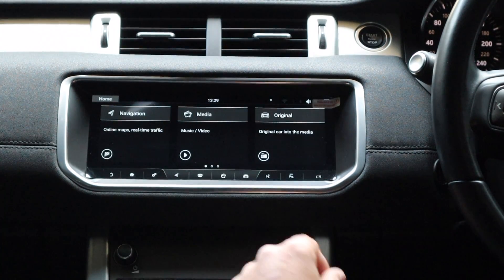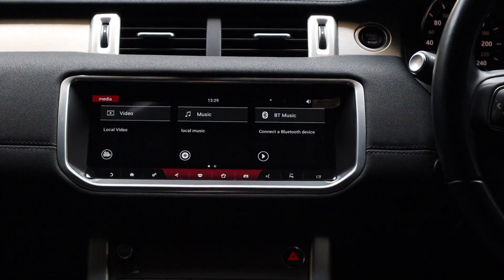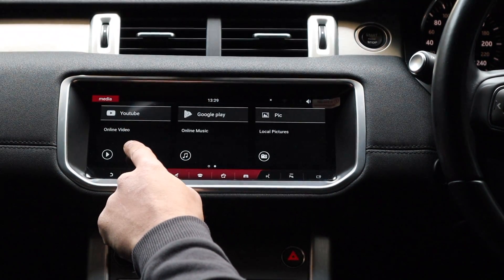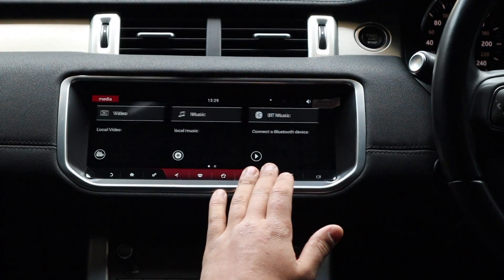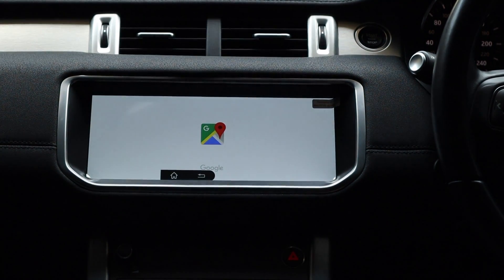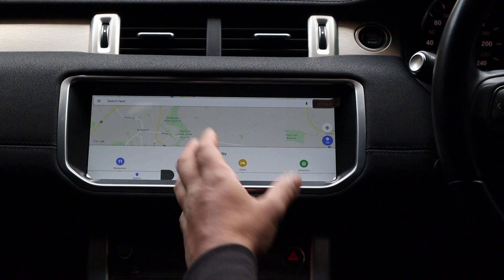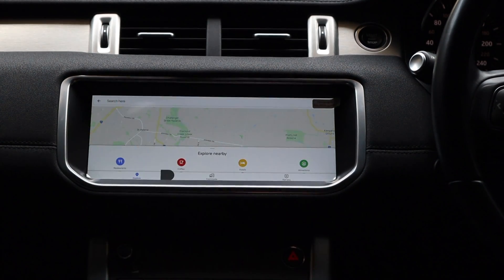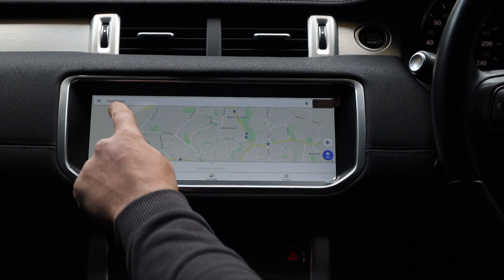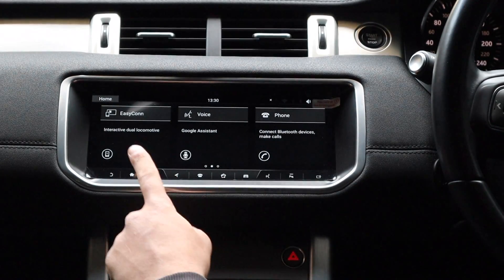Pressing the home button switches you back to the Android system. You can go into media — local video, music via USB which we've custom mounted in the center console — connect Bluetooth and play music that way, or use YouTube, Google Play, and pictures all in the media app. Navigation brings up Google Maps; the system needs a hotspot. Once connected you can search places, view your timeline, and tap the map to search where you want to go.